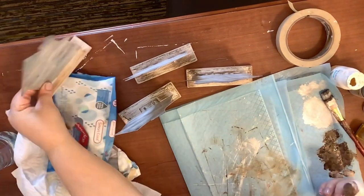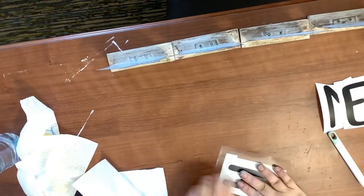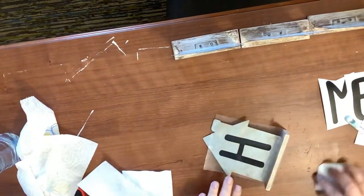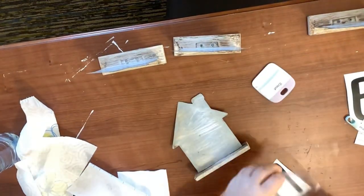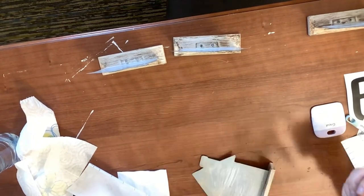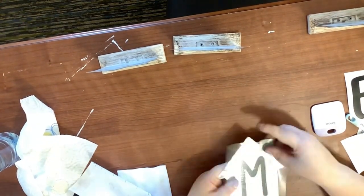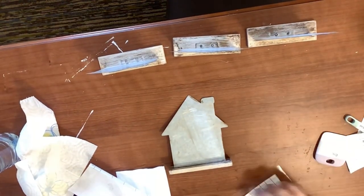On my Cricut I printed out H, O, M, and E, but I'm not going to use the O because I've got a different idea for that. I'm sticking those down on there — this is for one side of it. Since this is reversible, I get the H, the M, and the E on there. I'm going to show y'all a mistake here later because crafting is not perfect by any means.